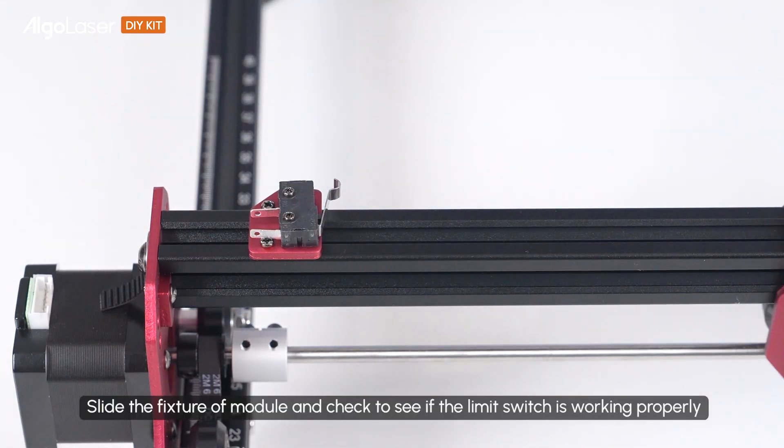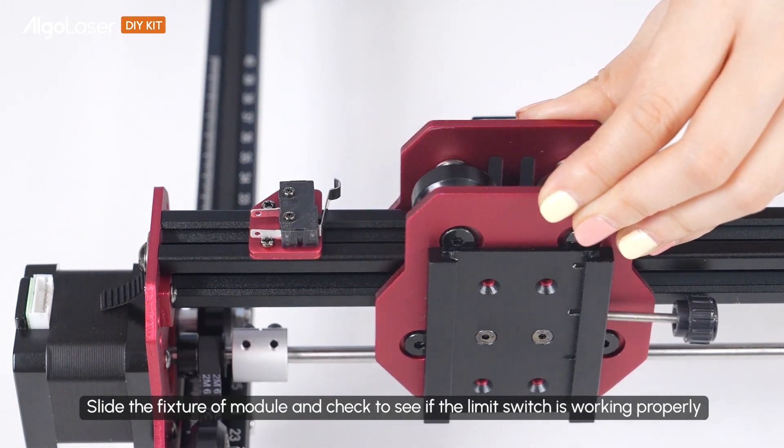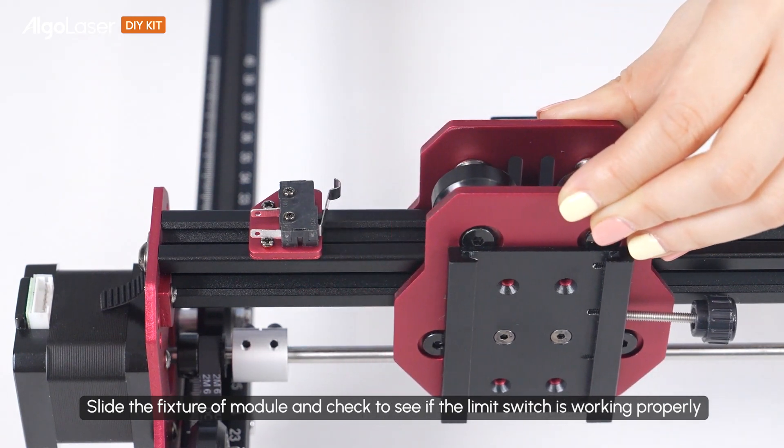Slide the fixture of the module and check to see if the limit switch is working properly.